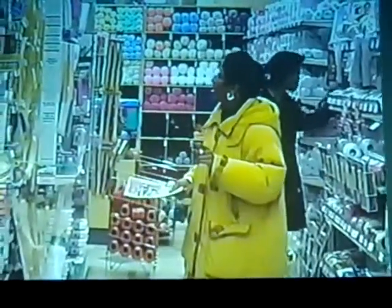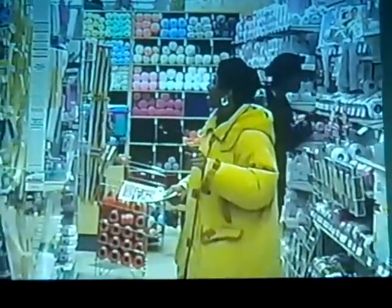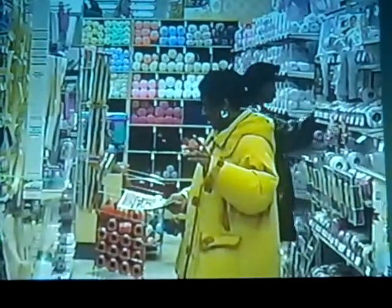I want to find this plastic box. I want to play for everyone. Watch the lights.